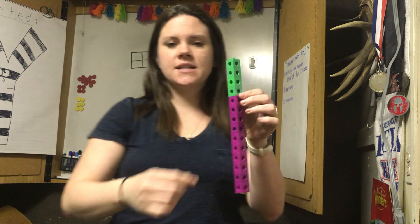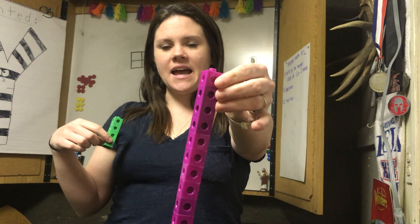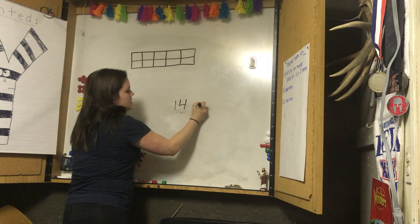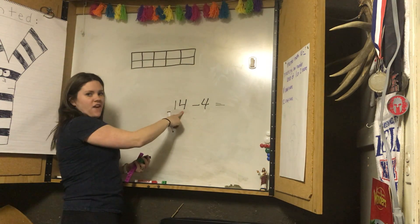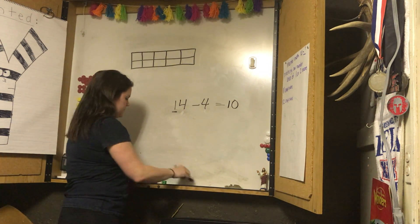Let's try a subtraction sentence with this. The whole is fourteen. I'm going to say fourteen minus four — what does that equal? That's really easy because that's exactly how I have it broken up into my parts. Fourteen take away four equals ten. I know in my head: fourteen take away four — this value is four ones. So if I take away the ones, I'm left with my ten.